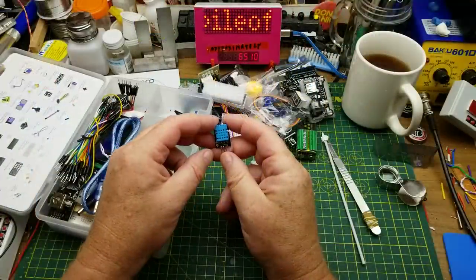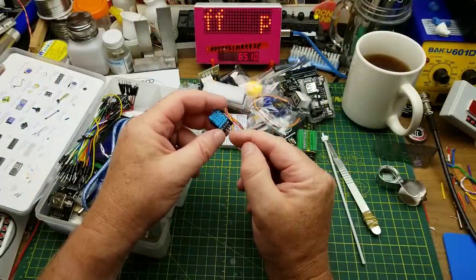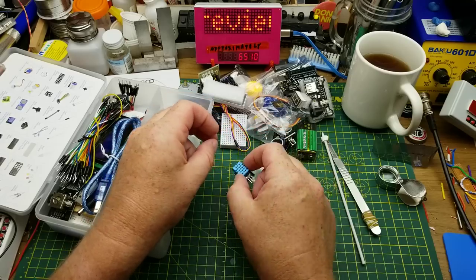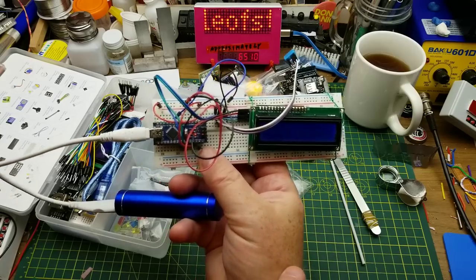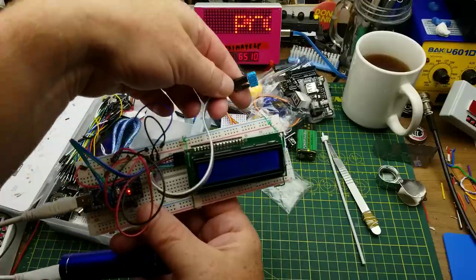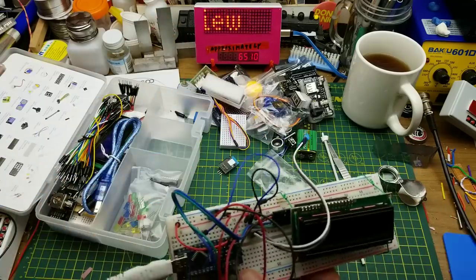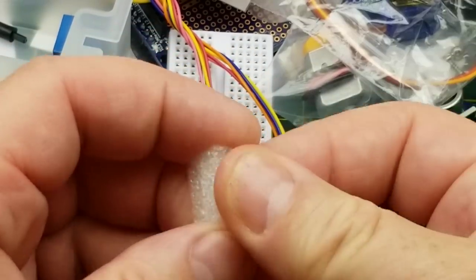We have a DHT11 temperature sensor — again a simple library, three pins: power, ground, and one signal pin back to the Arduino. I've used very similar ones to build a data logger for my beer fridge. There's also a cousin of it, the DHT22, which operates almost the same way — in fact it's the same library that controls them both.